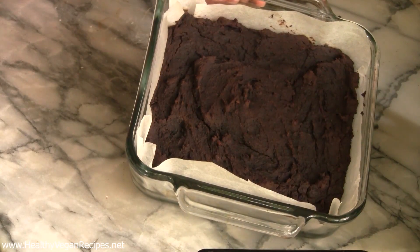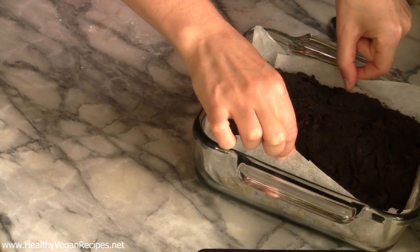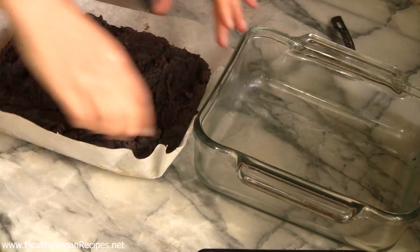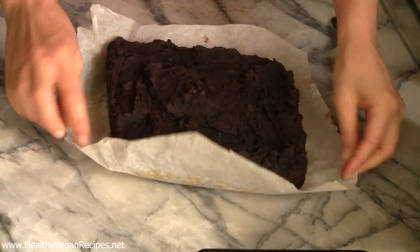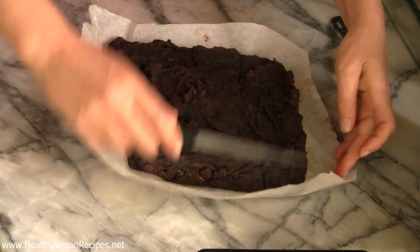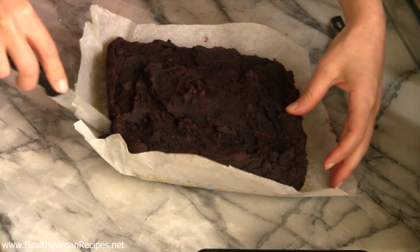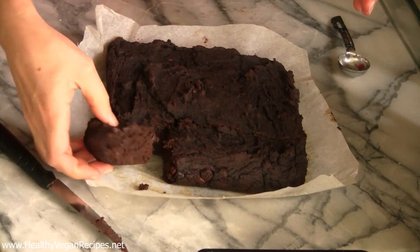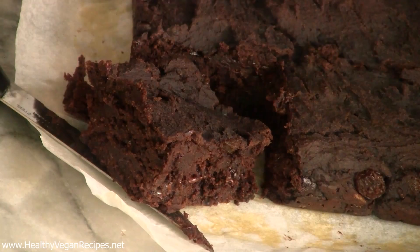They have baked and cooled and are ready to get out and cut. The beauty of putting parchment in here is that you can just lift this out and cut like that. If you have a silicone baking dish, that is also another good way to do it. I am just going to cut this into 16. But I will cut one first so you guys can see the inside — how rich and fudgy and deliciously moist it is. If anything deserves a super close-up, it is that brownie!